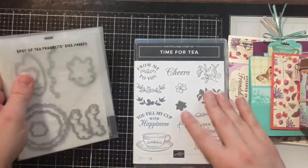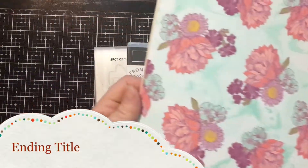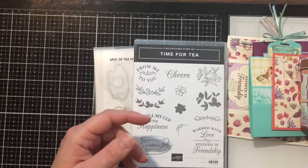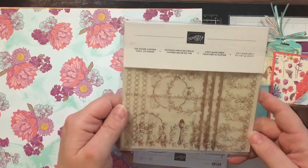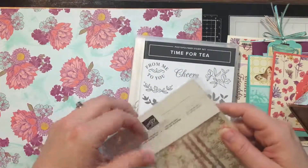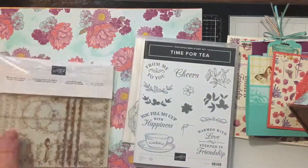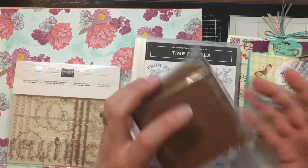Option one also comes with half a stack of the designer series specialty paper — absolutely gorgeous — which is 12 pieces cut at 12 by 6 for shipping. You also get a package of the Tea Room copper vinyl stickers, used in all the projects, featuring beautiful butterflies and delicate decorations. Plus, you get one of the copper tins to make your tin project.